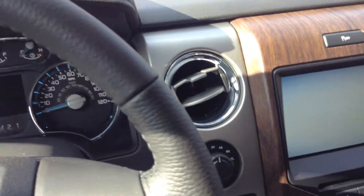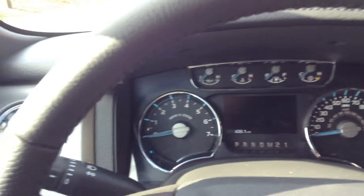As we move inside the vehicle, you'll see the wood grain appearance surrounded by a metallic finish. Beautiful start-up animation.